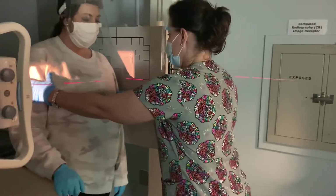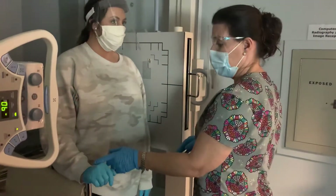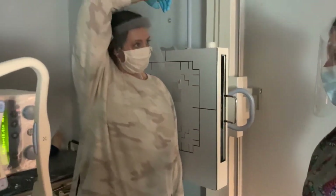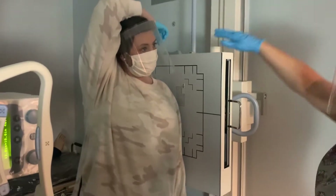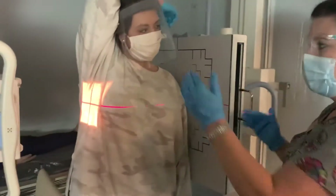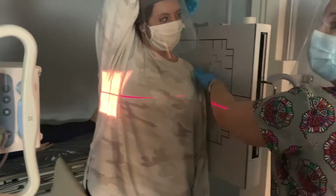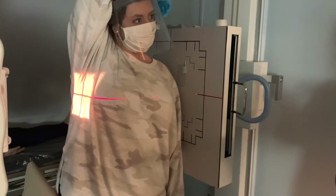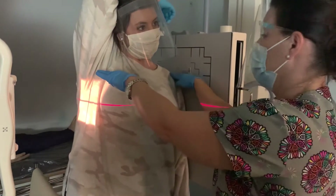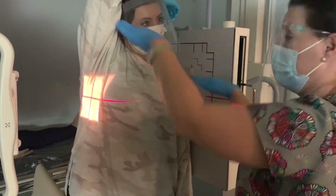We've got our patient — we want that humerus to be over the center chamber. We're going to take the right arm, because her left arm is the affected side — this is her unaffected arm — and get her to bring her forearm across the top of her head and just relax her shoulder as much as she can. What we're trying to do is separate the unaffected humeral head from the affected humeral head. We don't want those two superimposed on top of one another.